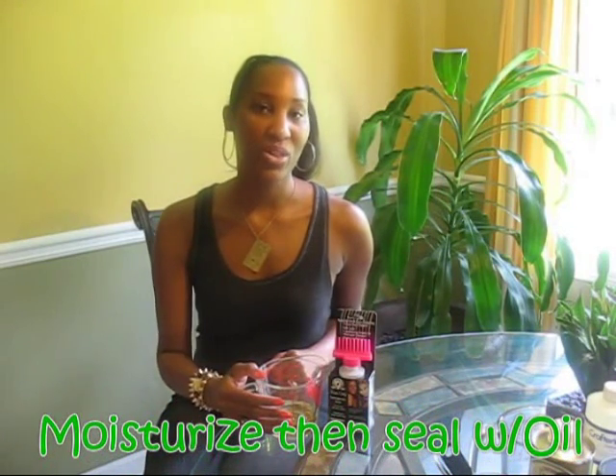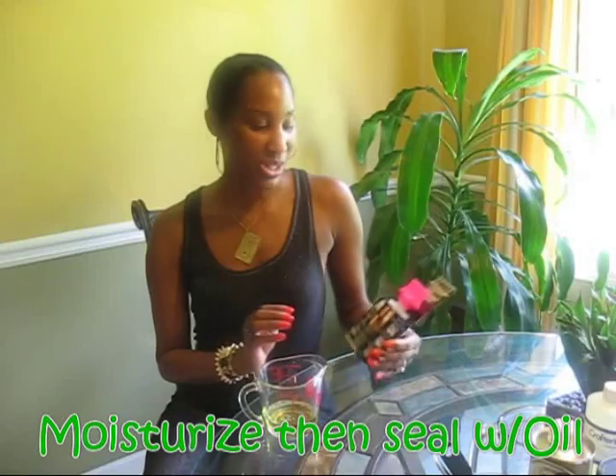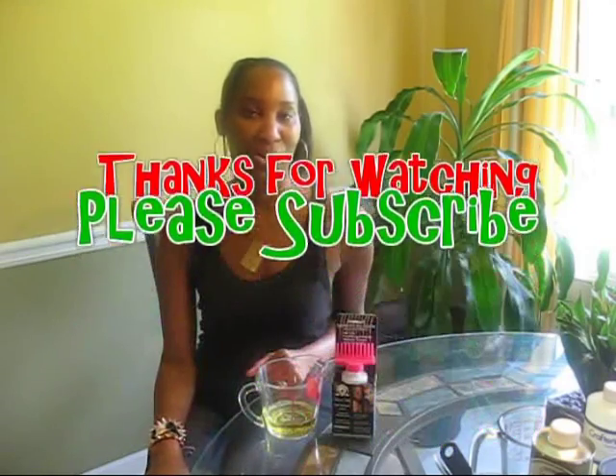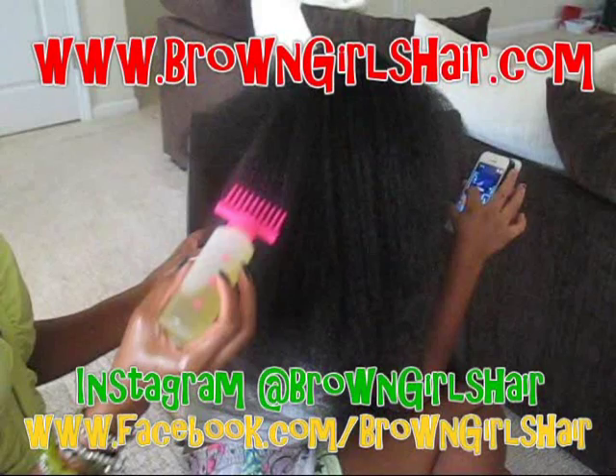Please stay tuned for our next video, which will show you my new method for how I moisturize brown girls hair using the oil we just made and also this roots-only applicator. Thanks so much for watching. Please continue to tune in, and if you haven't already, subscribe to Brown Girls Hair. You guys have a good one — we'll catch you next time. Bye.